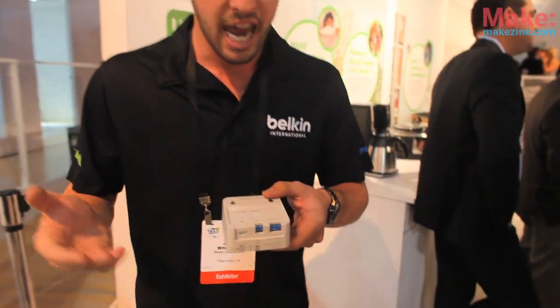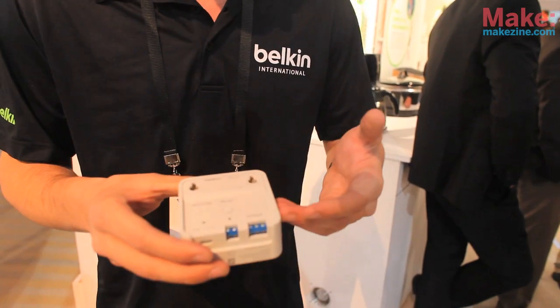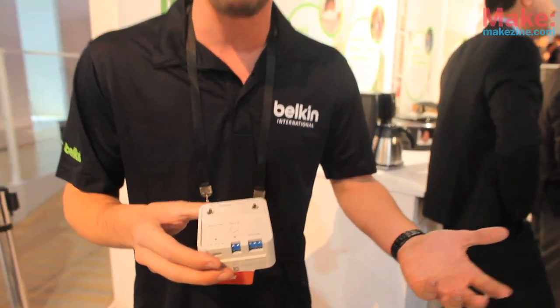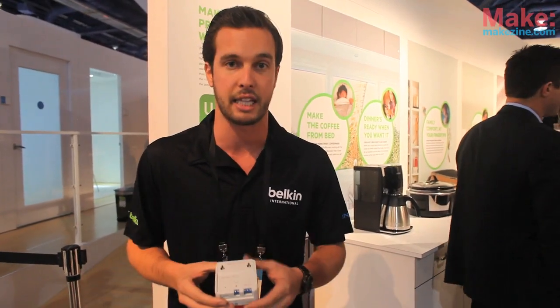So let's say you want to wire this up to an irrigation system — you can use that with a moisture sensor and create a rule within the app that says, if there's moisture detected in the morning, do not turn on my irrigation system, to save you money. And this is a 36 volt or lower direct current device, so it's low voltage and it will work with any device like that.